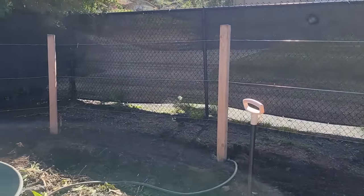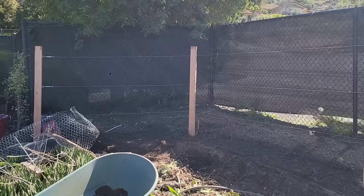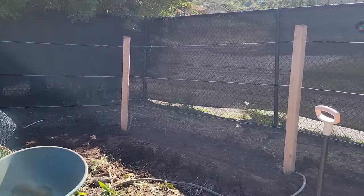Now, if you want to see how I built this trellis, I filmed the whole thing. It will be out this Saturday on our Next Level Homestead channel, so I'll put a link down below and right up here in case you want to check that out. But today we're going to focus on the planting.